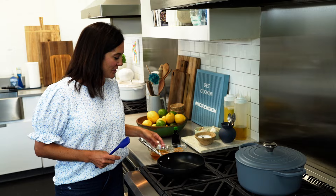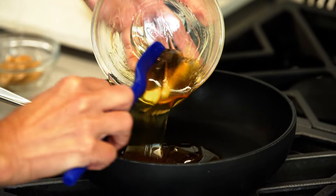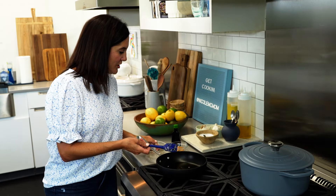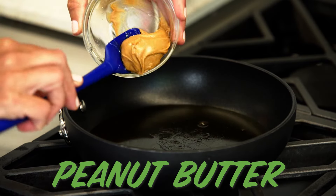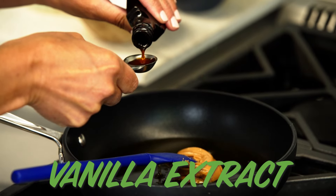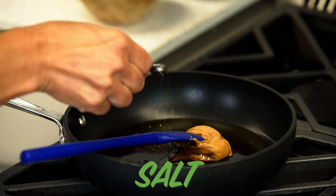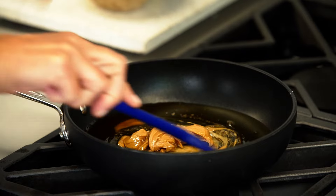You've got to have something to hold the oats and coconut together, so I'm making a mixture of honey and peanut butter. This is one of my favorite combinations. You could use whatever sweetener you like — maybe maple syrup — and you can use another nut butter if you want something other than peanut butter. Almond butter would be a great sub here. Add a little bit of vanilla extract and then a pinch of salt. Just cook that over low until it all comes together in a uniform mixture.